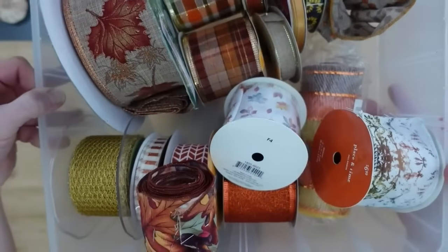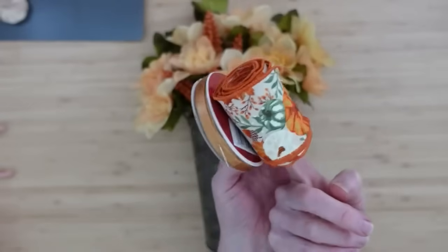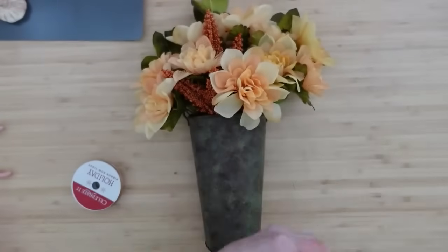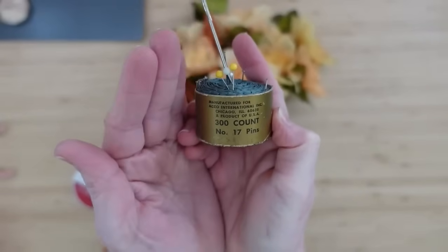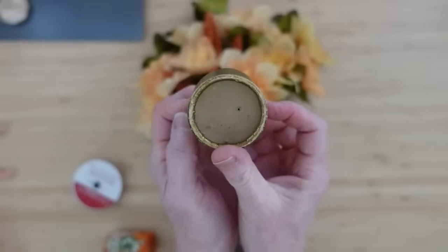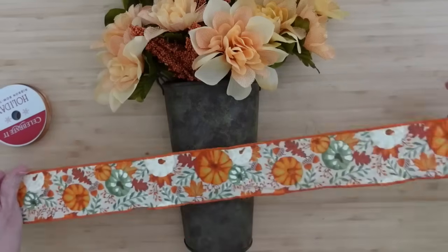Grab your ribbon — here's my little hoard of fall ribbon. Choose the one that coordinates with your colors. This one I believe I got at the thrift store. Look at this — have you ever seen one of these? I know some of you have, because some of you sew. This goes way back. I love it — it's better than a pin cushion; it's just wound up paper. I love it.